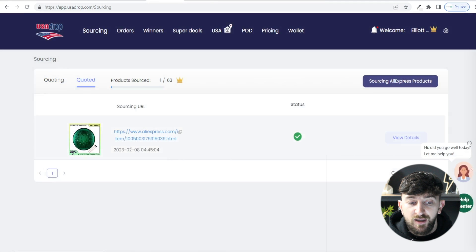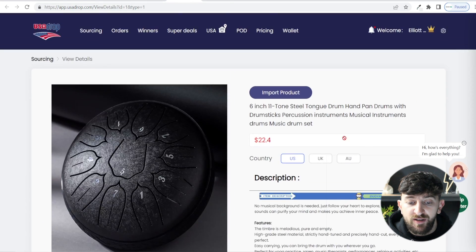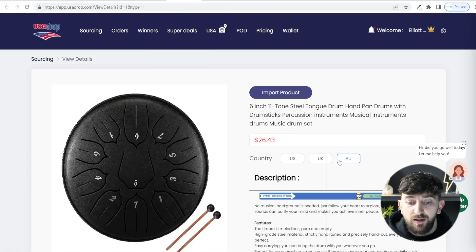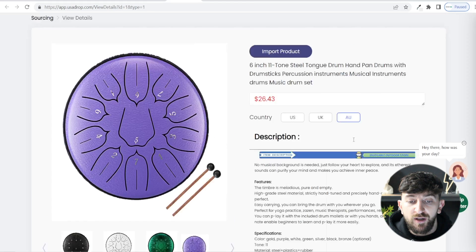After a couple of days the product should come under quoted. Click on quoted and you will see the sourced product — click on view details. From here you can see the product and how much it's going to cost you in each of the countries you selected. For this product I selected the US, the UK, and Australia. Australia is a little bit more expensive because of the shipping.